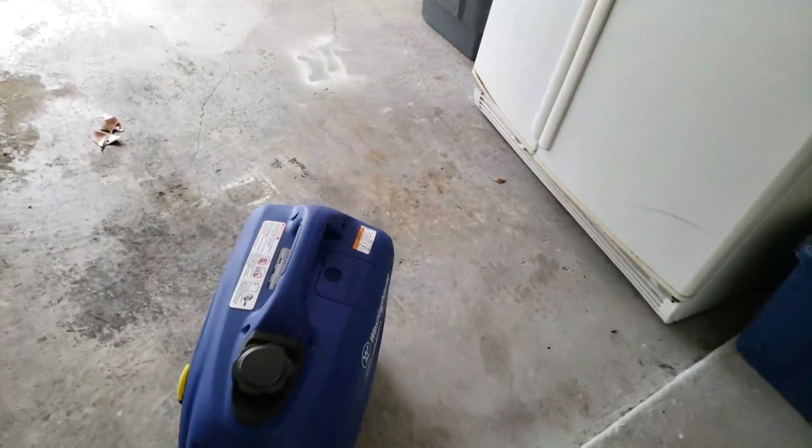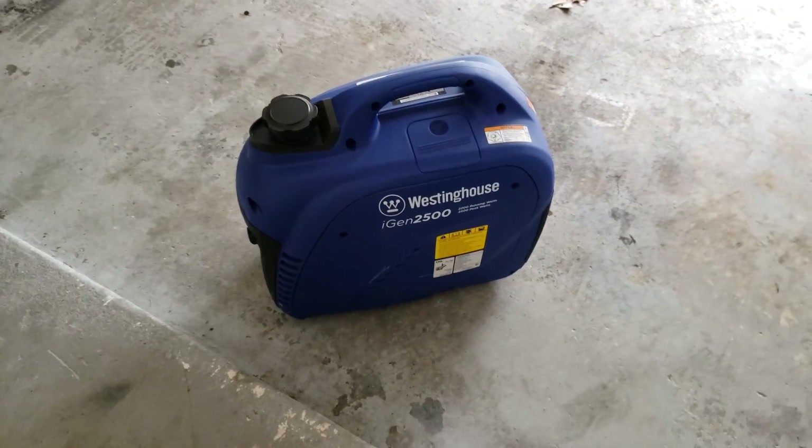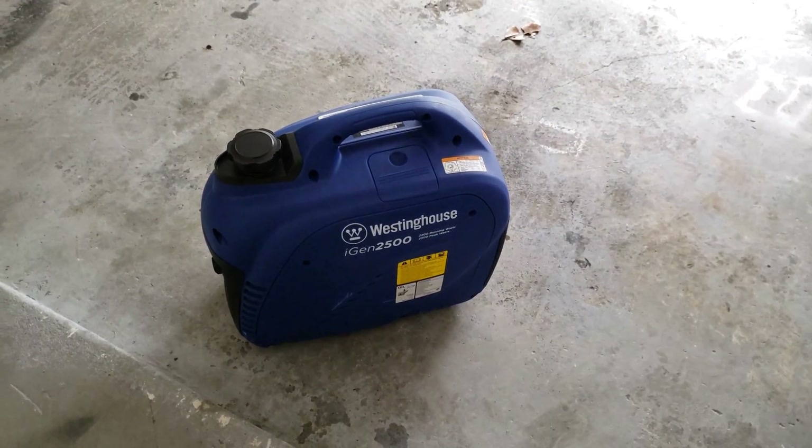Hopefully this video helped you decide if you want to go the route of getting a transfer switch and a portable generator, and maybe install a window unit in one of your bedrooms. I definitely think this is the way to go if you have a chance of losing power and want to be more comfortable — whether it's a hurricane, a lightning storm, or whatever. It really makes things a lot more homey when the power goes out. If you have any more questions, let me know — thanks.